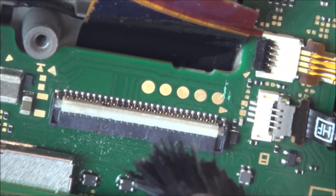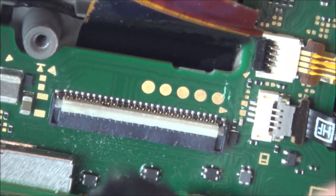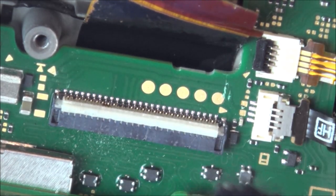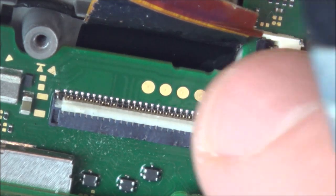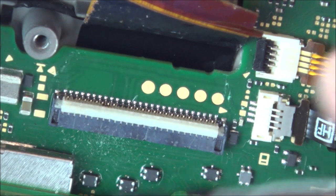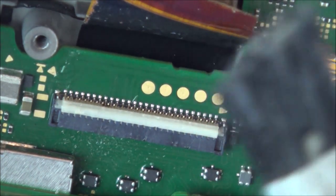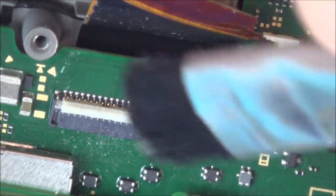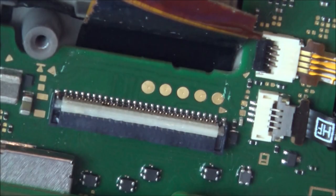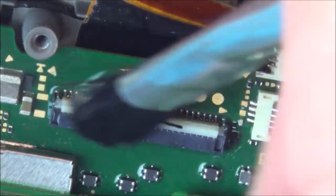I want to see somebody like Tronix Fix or somebody else on YouTube do this connector replacement first, so I can copy what they do. Because I know when I've dealt with anything like this, this plastic burns so easily. People say heat it from the other side of the board, but the other side has loads of components — if you have it upside down, the heat will cause those components to fall off before this thing melts. So I want to see somebody else do it first so I can learn before attempting it myself.